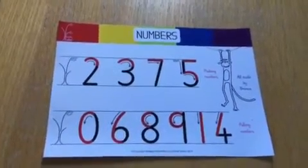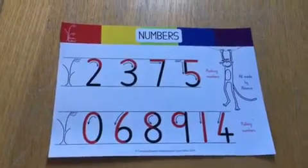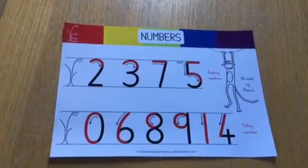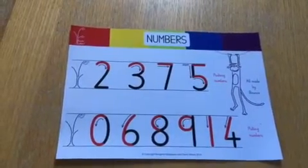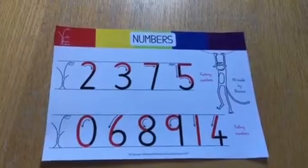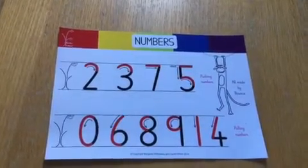Hello, Mrs Smith here to help you with the formation of numbers. As you can see the numbers come in two sets. We have the top set which are numbers which use the pushing motion, and the bottom set of the numbers that use the pulling motion. I'm going to do the pushing numbers first for us today. All of the numbers start on the brave monkey branch at the top, and numbers are quite tricky because they use lots of different motions within them, so they're quite good for children to practice at home.